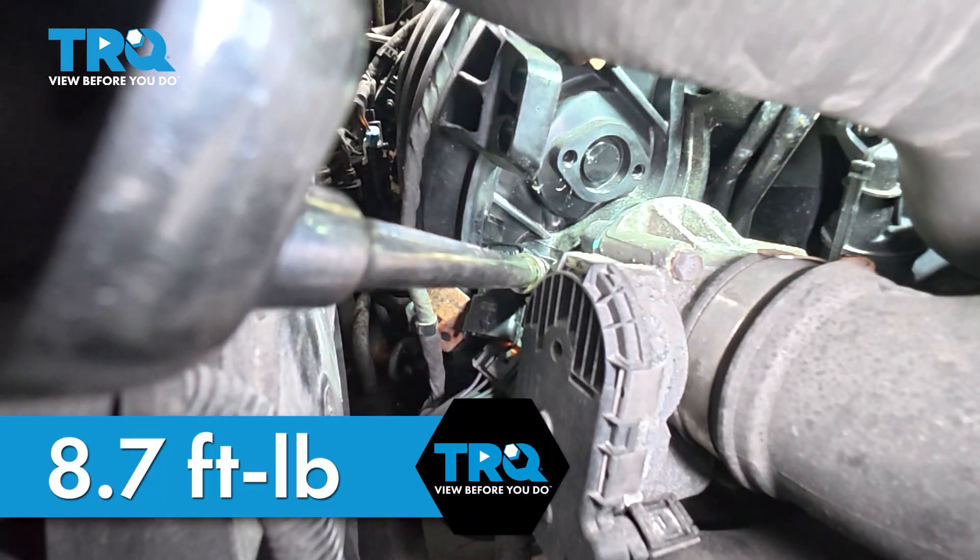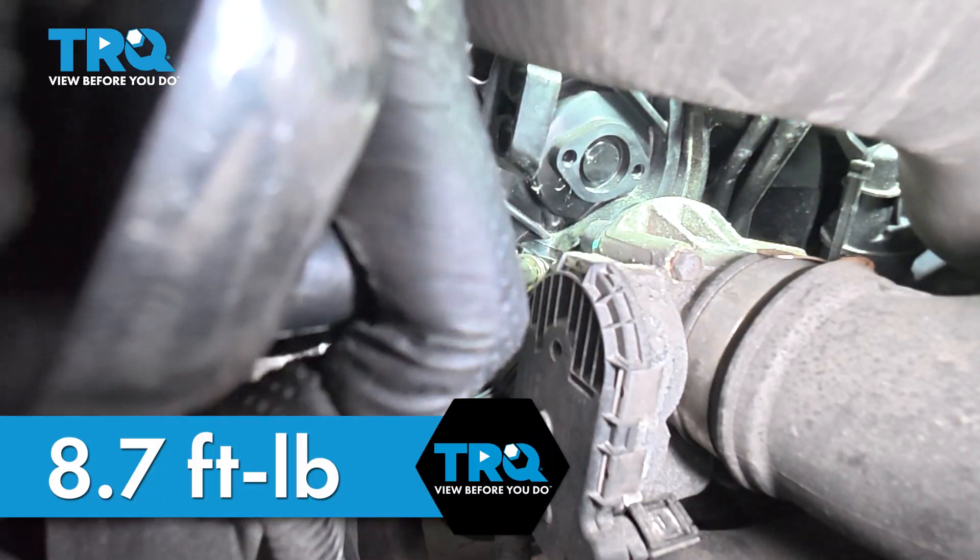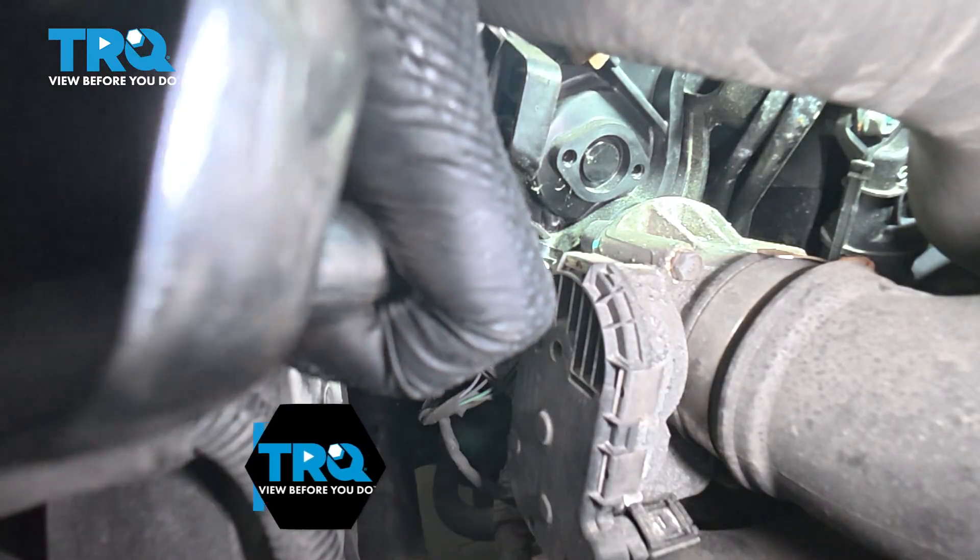It is critical that you torque this. It's not just a snug it and go.